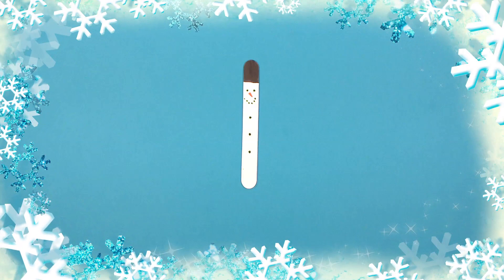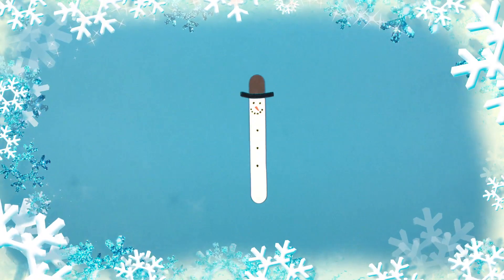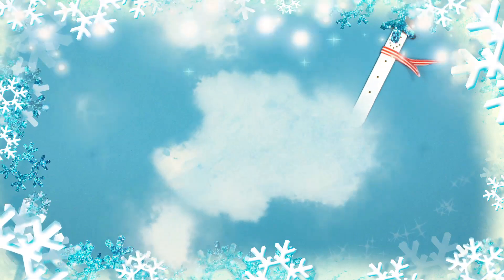Take the black pipe cleaner, add it to the edge, right between the black and white, so that it forms the rim of his hat. Last but not least, give him a scarf, so he doesn't feel too cold outside in the snow.